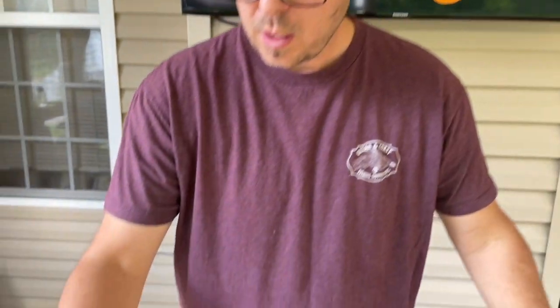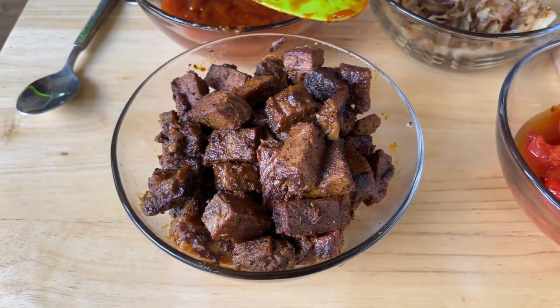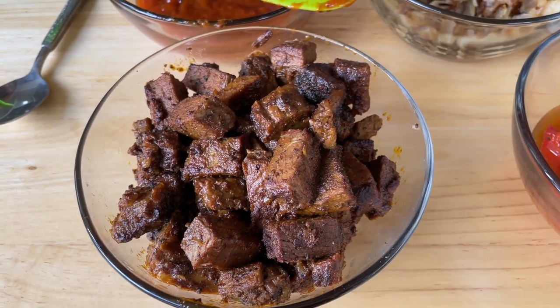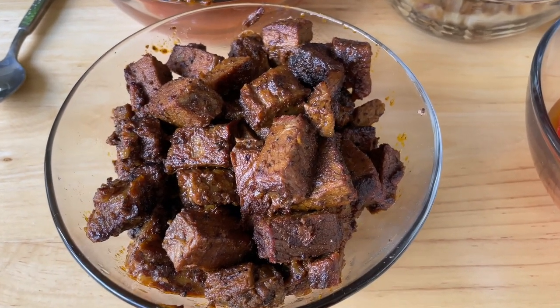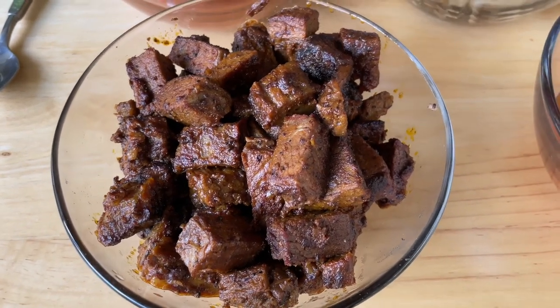In a skillet, all I did was cube up some brisket and add your traditional Mexican seasonings — a little taco seasoning, some chili powder, some cumin, some paprika, some garlic powder — and just let that brisket come up to temperature and absorb all those flavors.